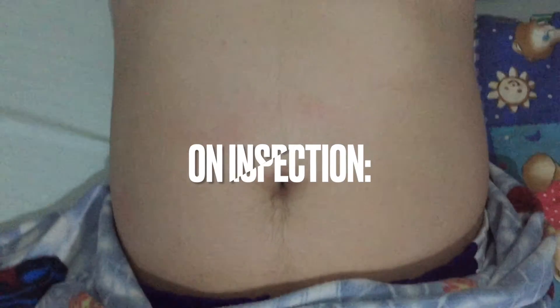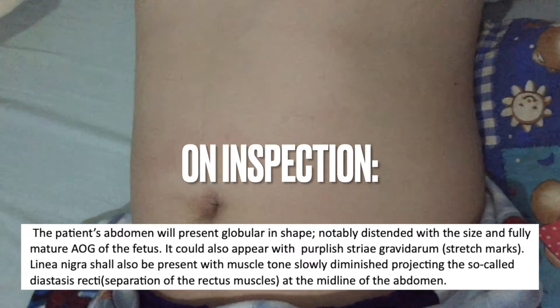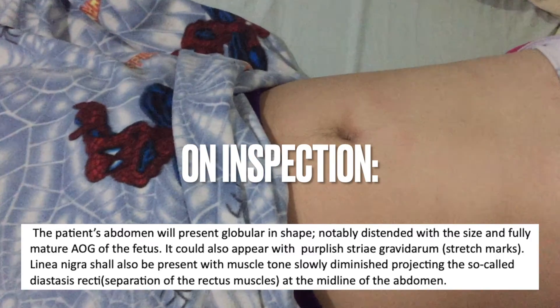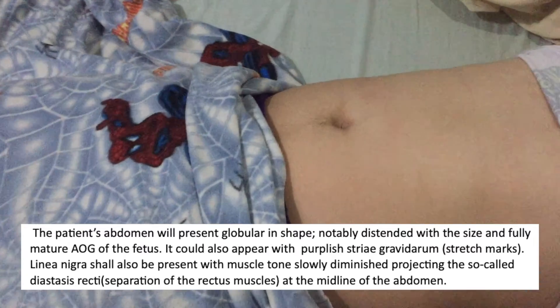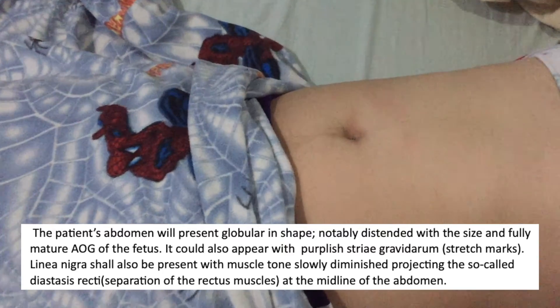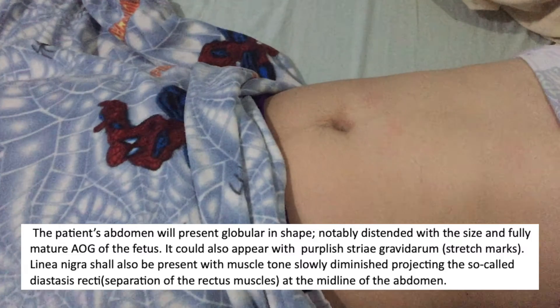Overall, on inspection, the patient's abdomen will present globular in shape, notably distended with the size and the fully mature age of gestation. It could also appear with purplish striae gravidarum or stretch marks. Linea nigra shall also be present with muscle tone slowly diminished, projecting the so-called diastasis recti, or the separation of the rectus muscles at the midline of the abdomen.